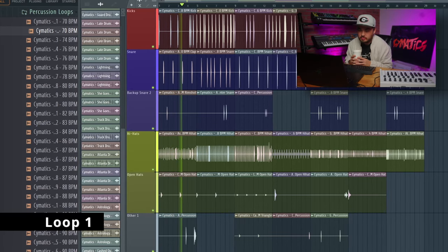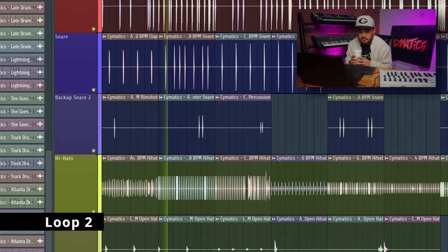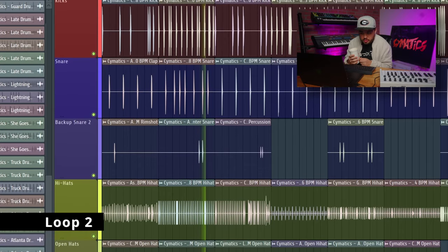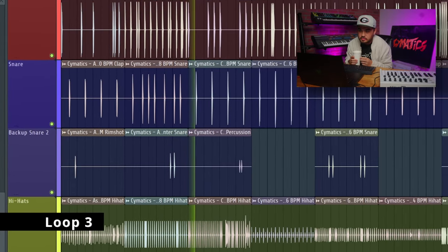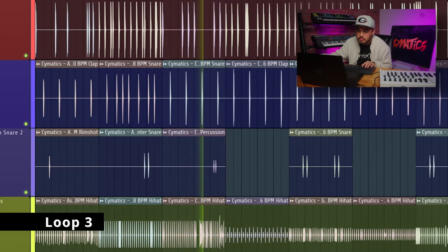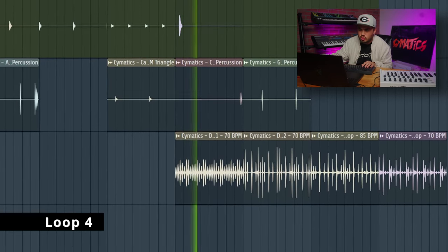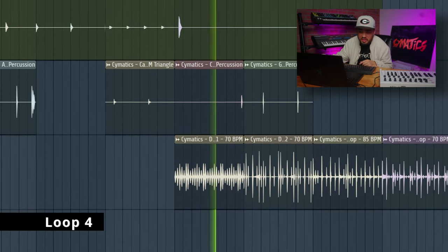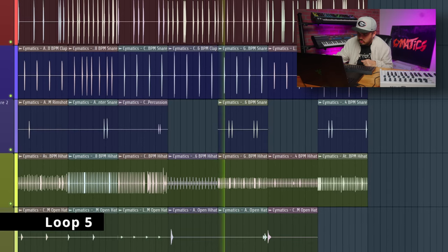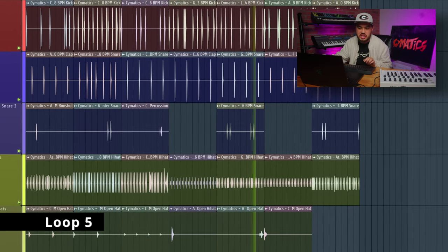Not bad. That was nice. I love that one. You hear that shaker? It just randomly sounded fire. Same thing for the percussion here — the percussion sounds really cool.